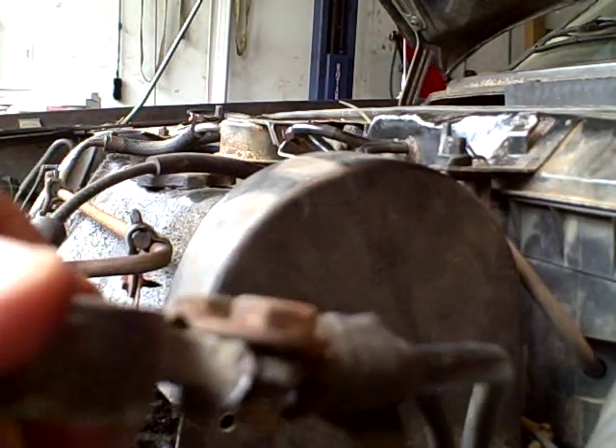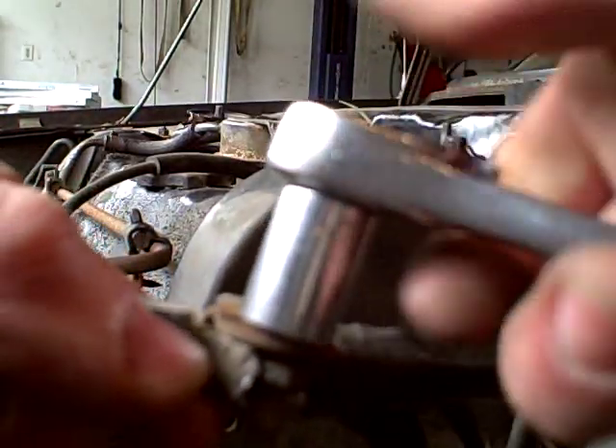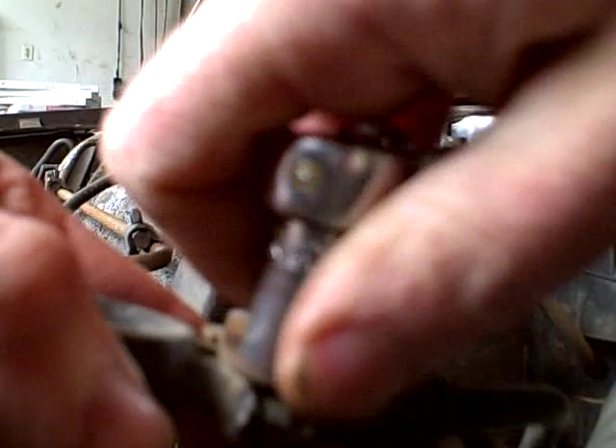So the first step, of course, is to take off what we have here. It's pretty loose already, since it's broken out.